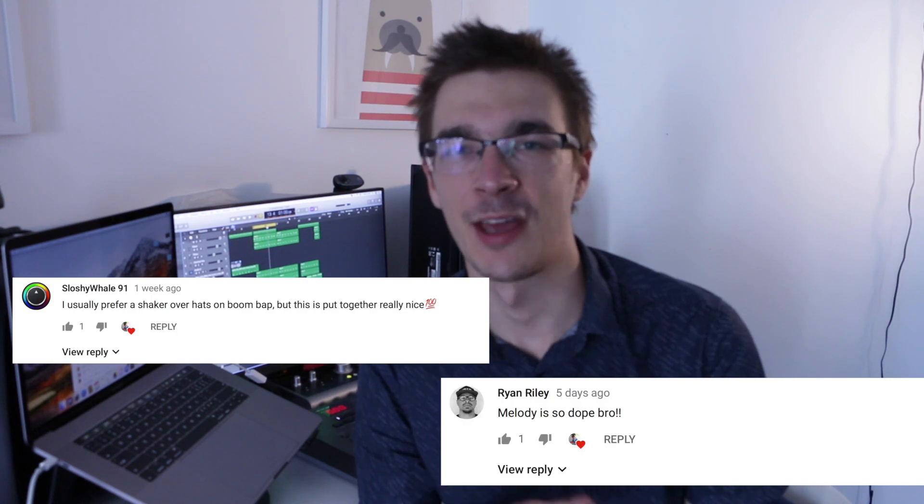Just before we start I want to shout out these two people: thank you for leaving me a comment — Slushywhale91, awesome name, and Ryan Riley. Thank you guys, it means a lot. If you want me to give you a shout out, just make sure to leave me a comment. If it's not spam I'll mention you, and don't forget to stay until the end of this video — we'll be playing some of your Instagram submissions.